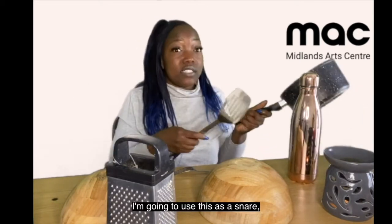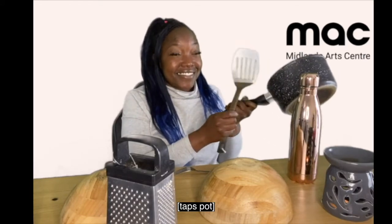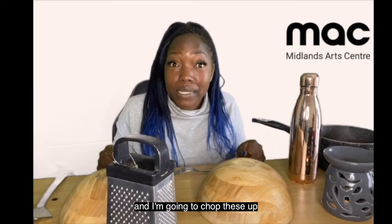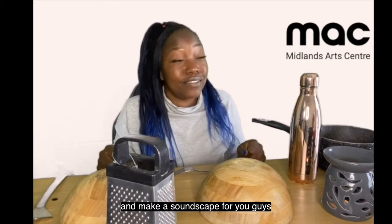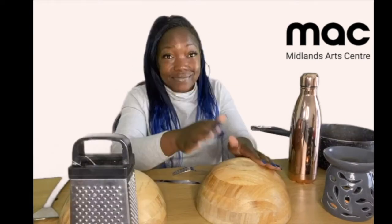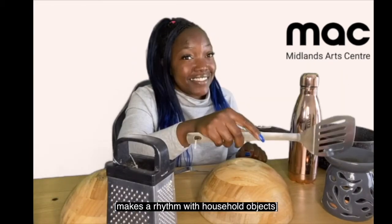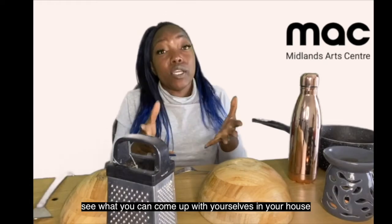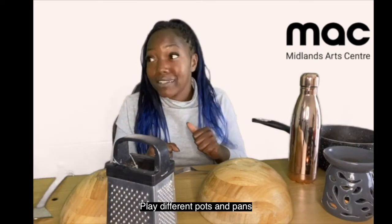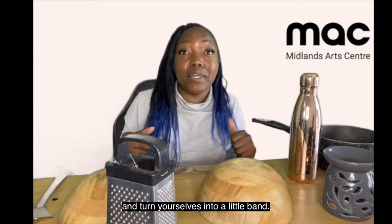I'm going to use this as a snare, and then we're going to chop these up and make a little soundscape for you guys. So take a listen and see what you can come up with yourselves in your house — see if you can get your family members involved, play different pots and pans and turn yourself into a little band.